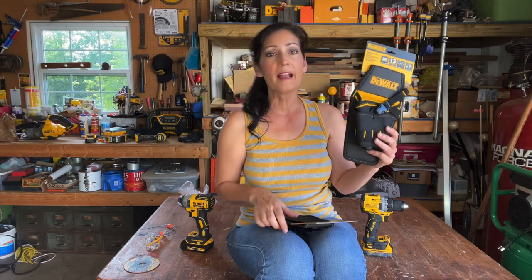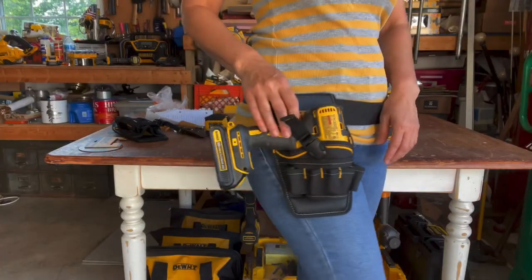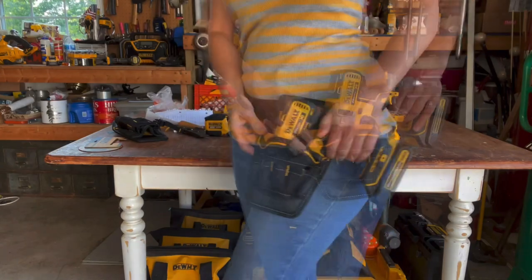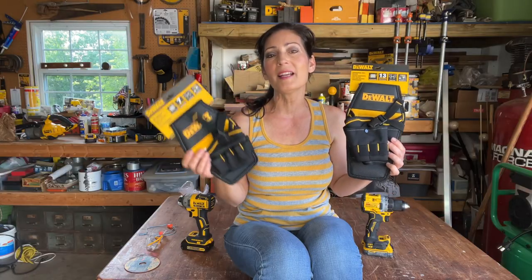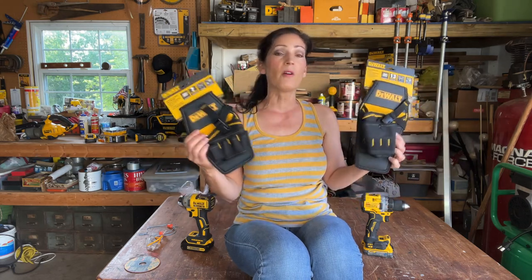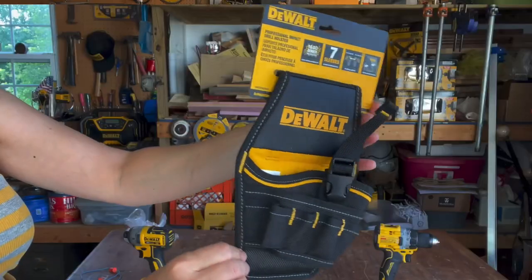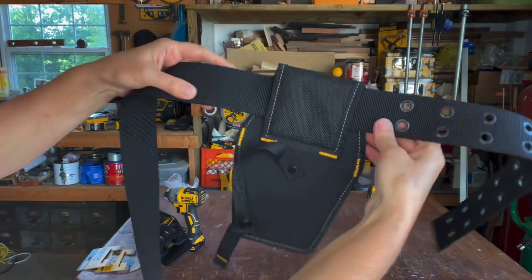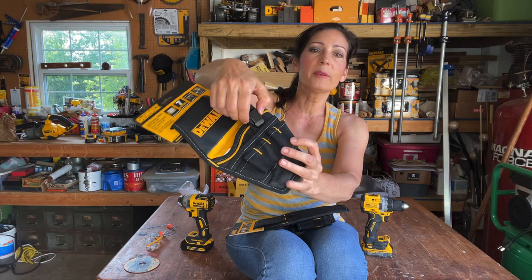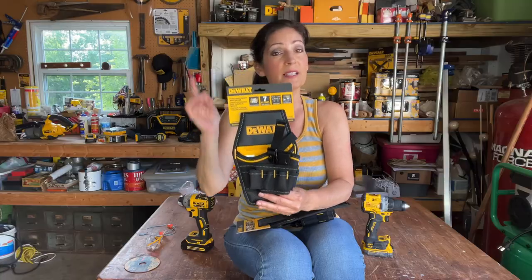Okay, so back to what you came here for. These are the similarities between these two holsters. They both have a dual-sided design making them suitable for both a left and right-handed user. Many times they're designed for right-handed users only, just because there are more of us, so I'm always happy to see all-inclusive products like this. They're made with a durable 1680 denier fabric and dirt-repellent tarpaulin making them perfect for use on harsh job sites. They have a quick-release buckle that secures your drill or impact in place but also gives you quick access when needed.